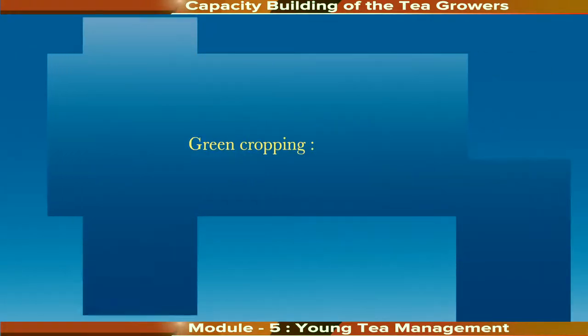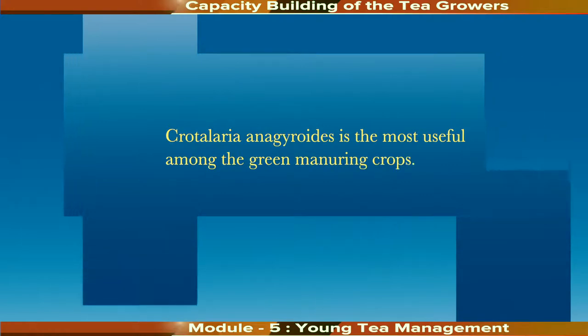Green cropping is also useful in young tea. The trees and shrubs used for perennial manures are known as green manure crops. They are initially used as cover crops and later their lopings are either hoed into the soil or mulched to enrich the soil. Crotalaria anagyroides is the most useful among green manure crops; it grows rapidly and resists drought well. It is better to grow a mixture of species that grow quickly and make bulky crops in that area, in order to provide a large amount of organic matter, fix atmospheric nitrogen, and add nutrients in appreciable quantities.